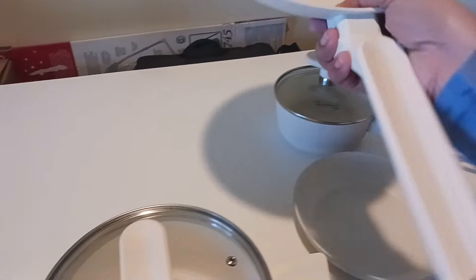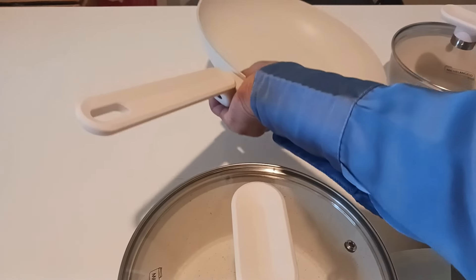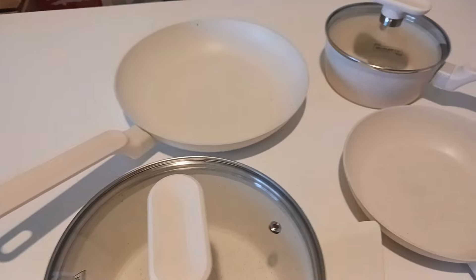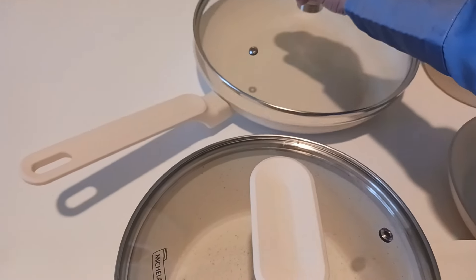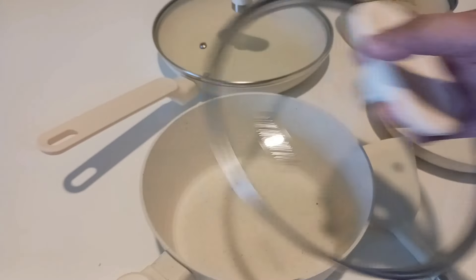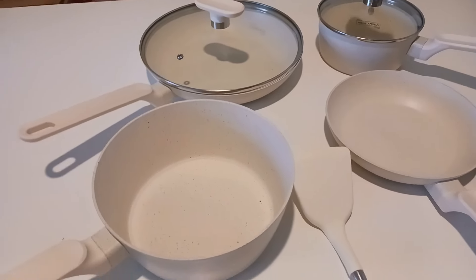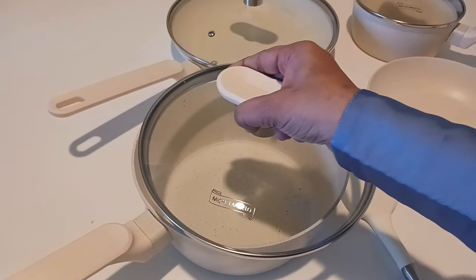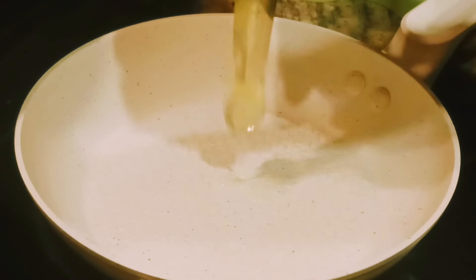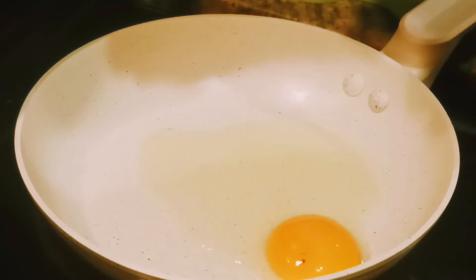The handles are fixed very sturdily. Before starting to use, please read the care instructions: before first use, wash with soap and water, then cook on medium or low heat only, and wait for the pan or pot to completely cool down before washing after use.